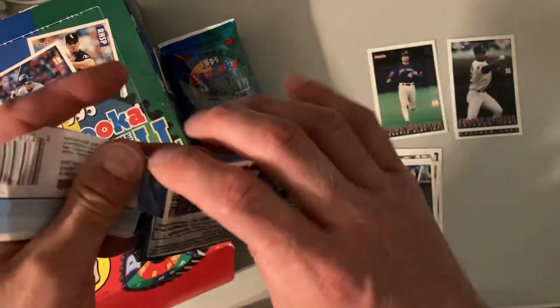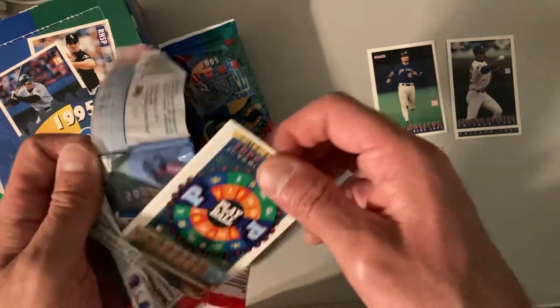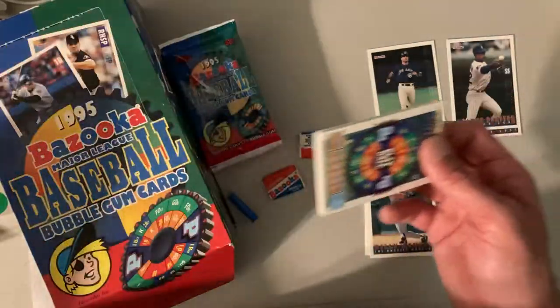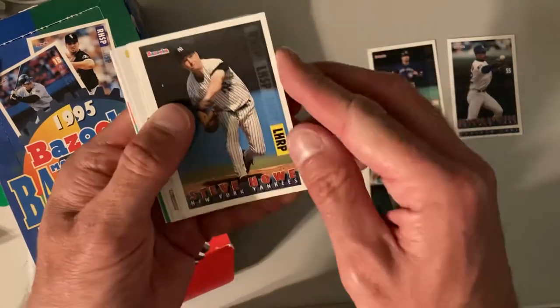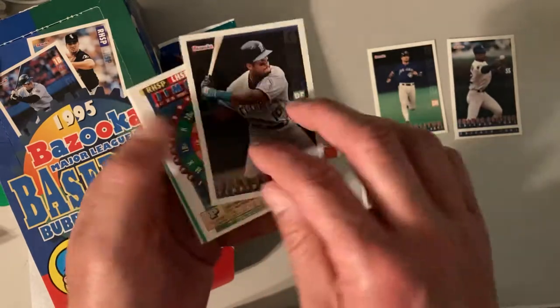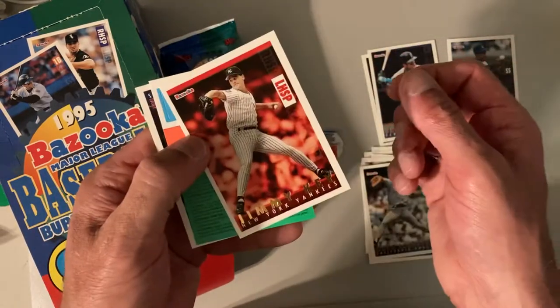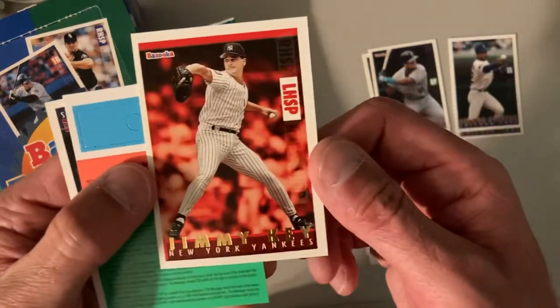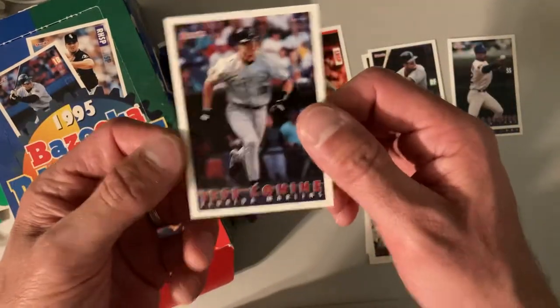These packs are hard to open and they make me wish they did wax packs back in these days. By then they moved to these cellophane type packs that are impossible to open. There's Steve Howe, Mark Langston, Gary Sheffield on the Marlins, Jimmy Key — oh look, that's one of those red hot insert parallels! Really good design, good looking card. So Jimmy Key and Jeff Conine.